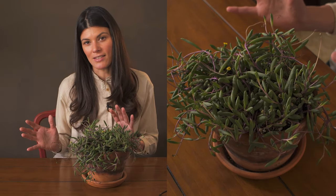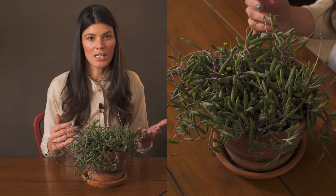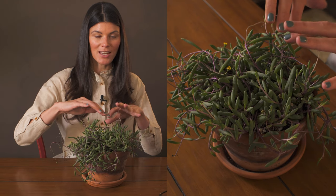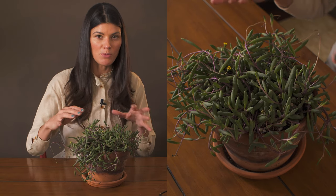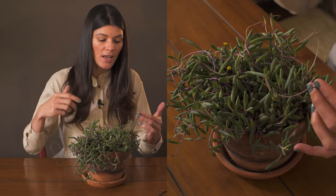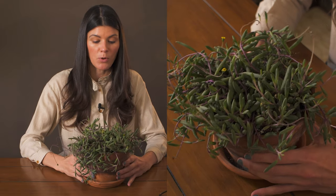I would recommend giving this a little more top-down light if you can. It's more challenging when you have it growing on windowsills, but it tends to put all the leaves down below if you're not giving it top-down light, and it gets bald spots. If that happens, you can always cut it back and try to repropagate by taking some cuttings, and that should work.